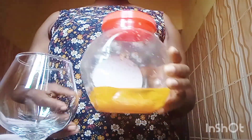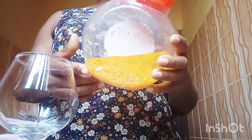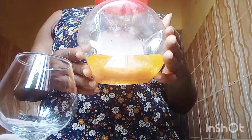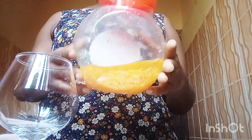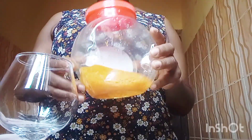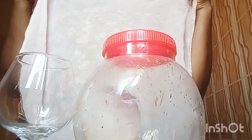Welcome back to my channel. Today I have a carrot oil that we made two weeks ago — it is exactly two weeks old. I'm here to filter it and tell you more about it. After filtering, you can also decide to use it as a base for another carrot oil. This is the filter I'm going to use — make sure you use a good filter so that the carrot particles will not pass through.